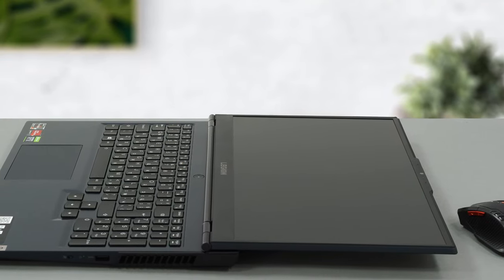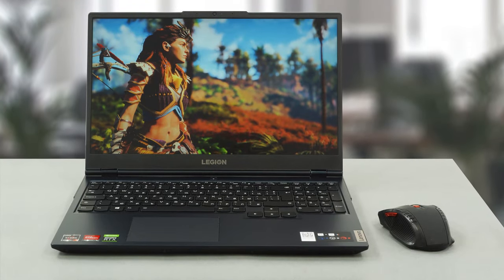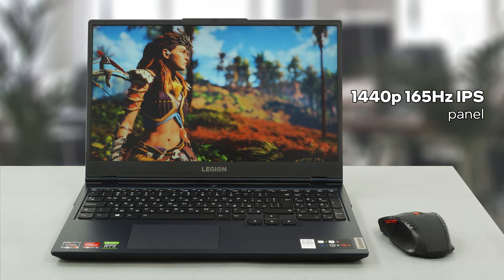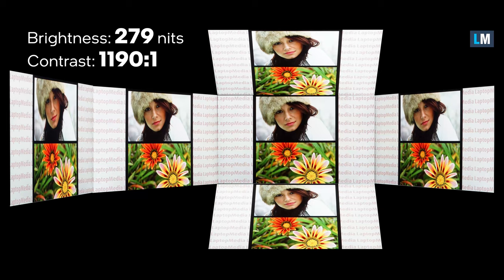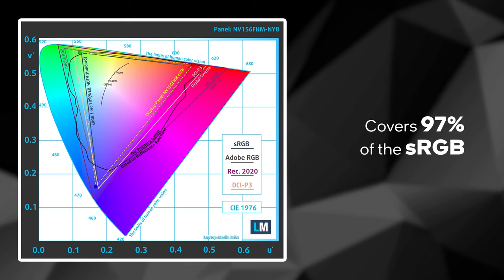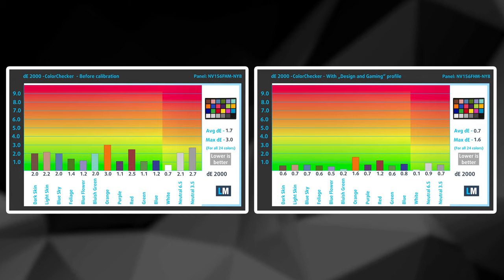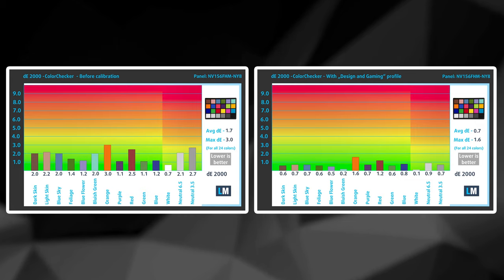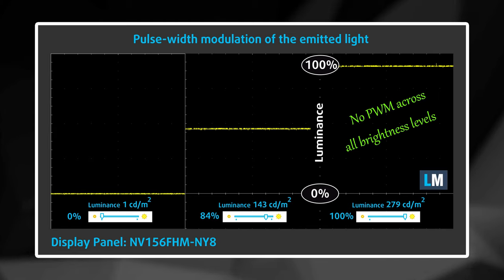The 2021 version of the Lenovo Legion 5 comes with a couple of display options. For our review, we've chosen the highest spec one that features a 165Hz IPS panel. It boasts excellent viewing angles and a good contrast ratio of 1190 to 1. Additionally, it covers 97% of the sRGB color gamut. Not only does this panel have great color accuracy, but our gaming and web design profile improves it to a Delta E of 0.7. Legion 5 is one of the most color accurate displays on the market right now. This is combined with a safe backlight regarding the PWM usage, and very fast pixel response times.